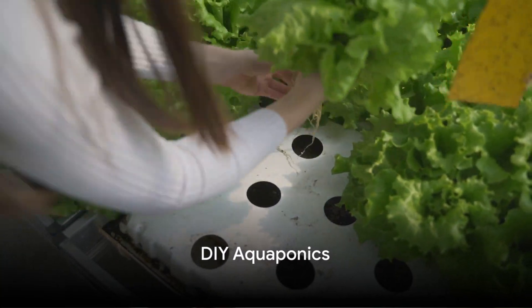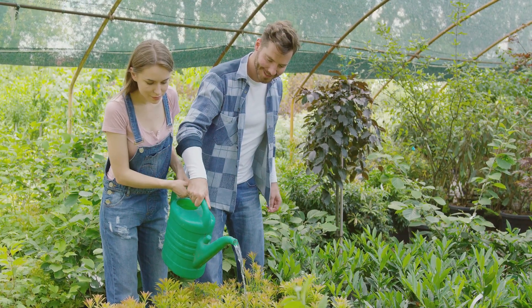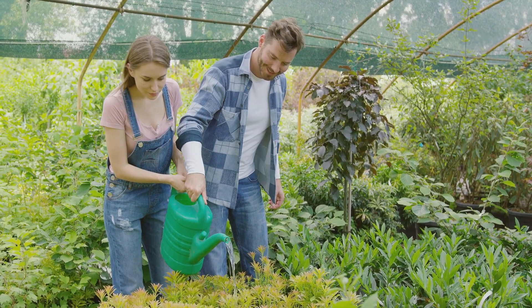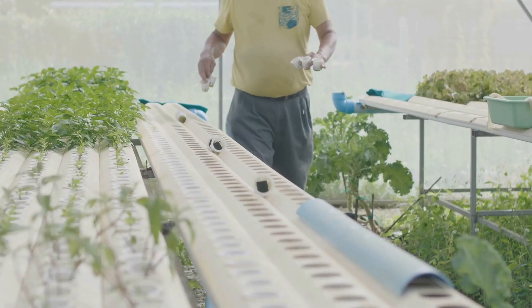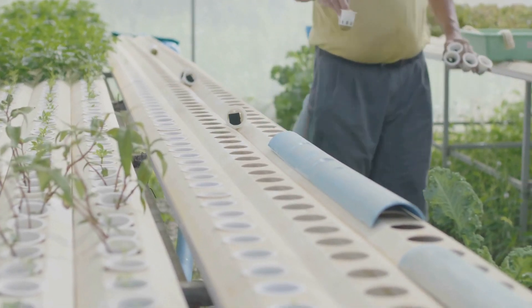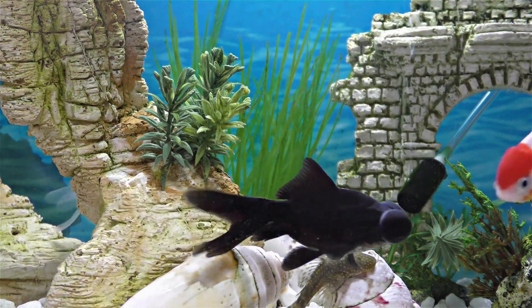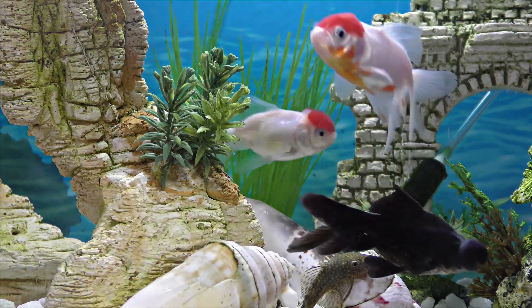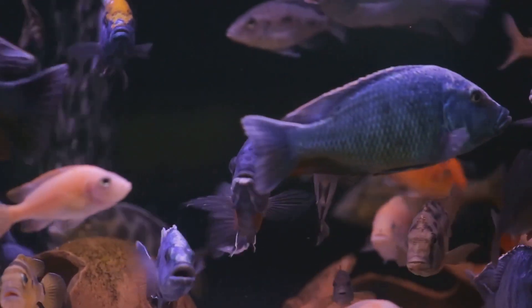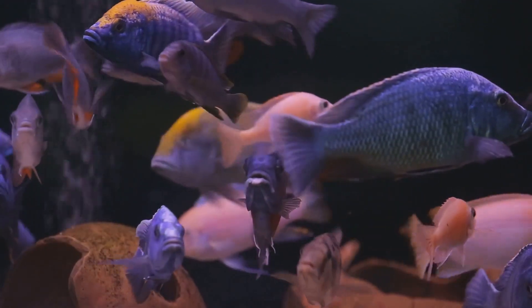For those who love a good project, why not build your own aquaponics system at home? Starting your own aquaponics journey can be an exciting adventure, and the best part is you don't need a lot of space or a big budget to get started. A simple system can be put together using readily available materials and a little bit of ingenuity. In the heart of every aquaponics system is the fish tank and the grow bed. You can use a standard aquarium for your fish tank — 20 gallons is a good starting point for beginners.